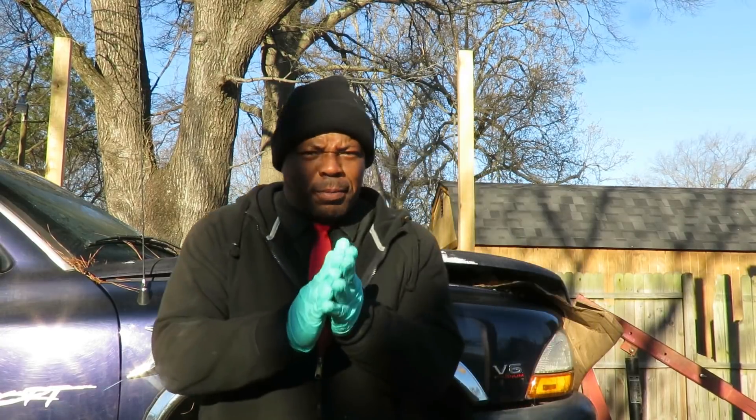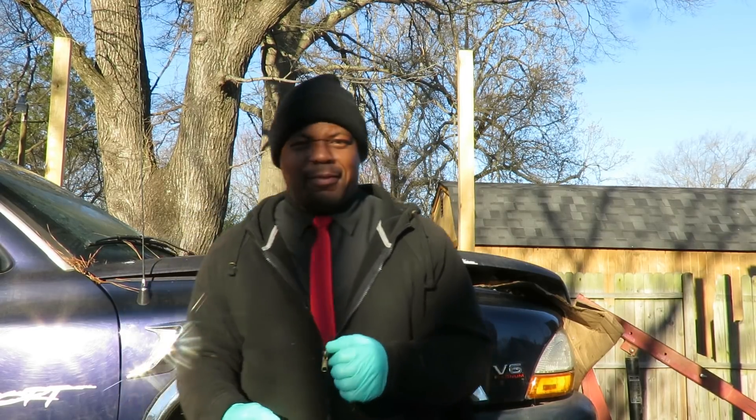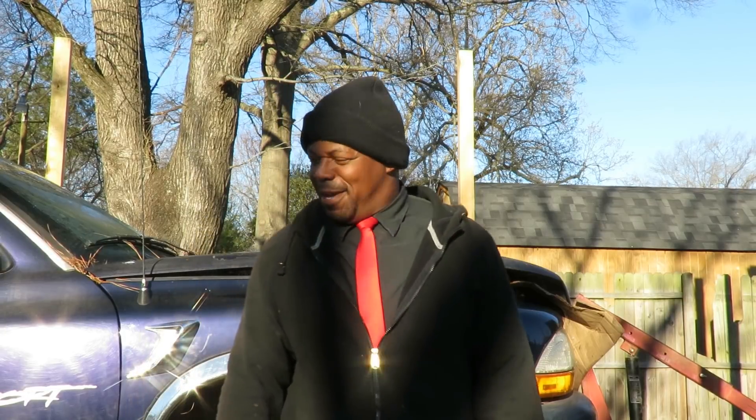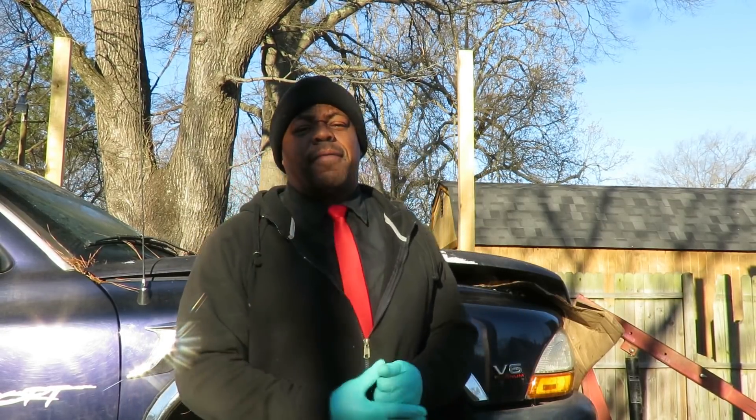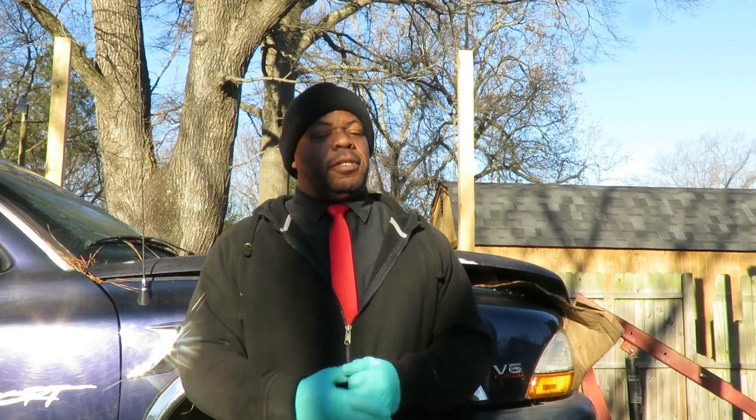Alright guys and girls, welcome to another episode of Astral Auto Repairs. Alright, check it out. This is part 5 — 1999 Dodge Dakota with the 3.9 engine that we're replacing.